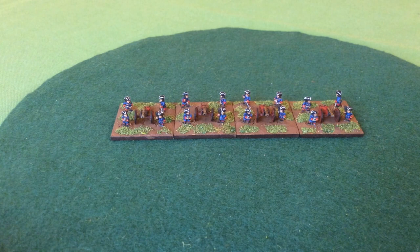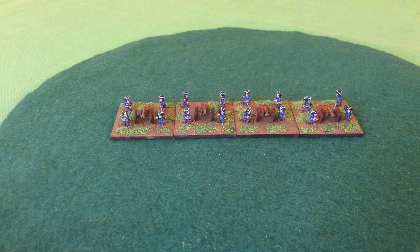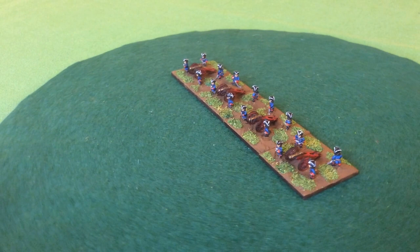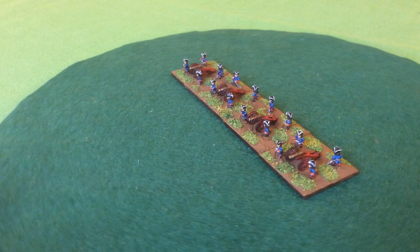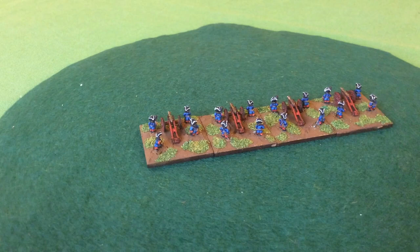And finally we have the additions to my 6mm French army from the War of the Spanish Succession. Here we have four artillery pieces — lovely little models. The cannon come as single-piece castings so you don't have to fit wheels to small axles or fit barrels into tiny trunnions. Very nice, easy to do, quick to paint up, and I think they look quite effective.